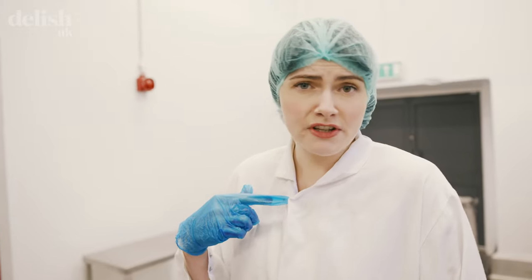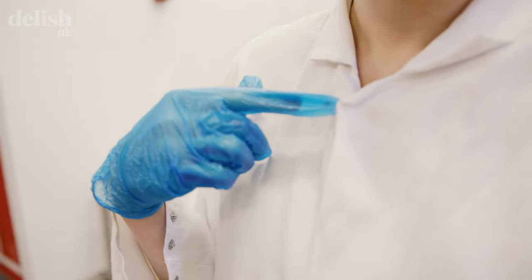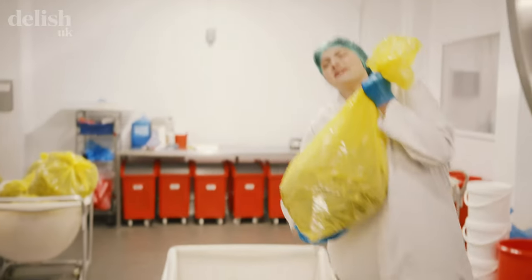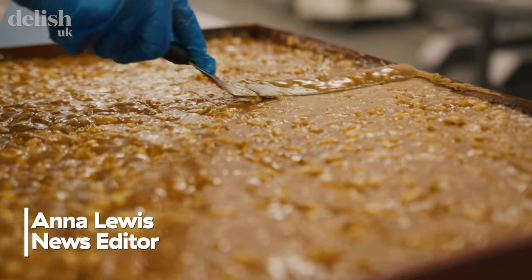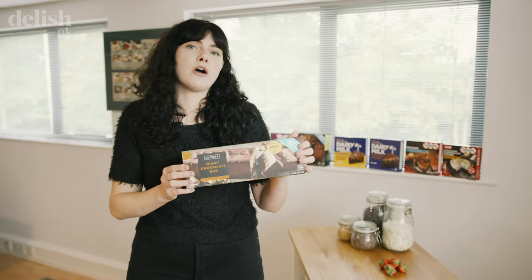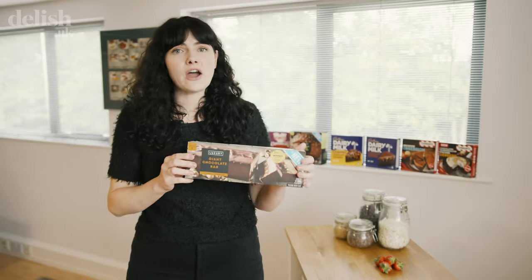I've accidentally just pinned myself to myself. Have you ever seen so much Toblerone in your life? Hi, I'm Anna from Delish, and today I'm at the factory where Iceland make all their Christmas desserts. I'm going to be learning how to make this giant chocolate bar amongst other things. So let's go get our hairnets on.